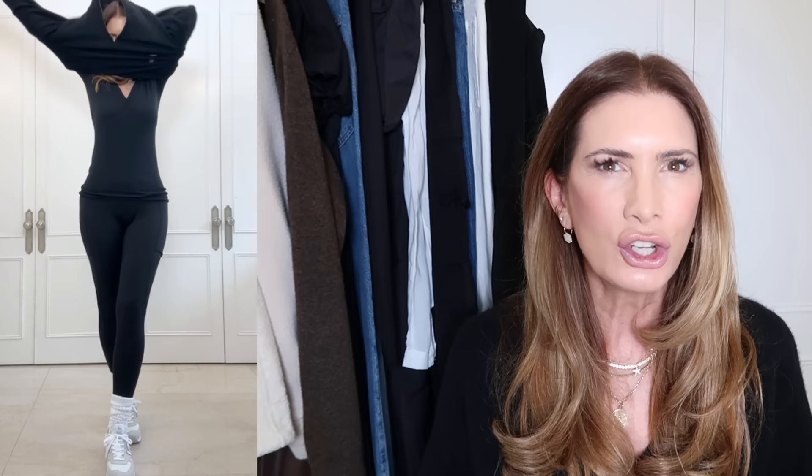My airplane outfit is going to be a pair of black leggings, a pair of sneakers, socks because I'm always cold on the plane, a t-shirt, a sweater, and I've actually got this blazer. This is the hero product for this trip — this blazer is going to be worn every single day. If you don't have a black blazer, you need one because a black blazer is the most versatile piece of clothing. You can throw it on basically over anything and make it look pulled together and chic and fabulous. I'm linking everything below.